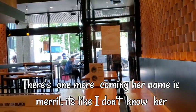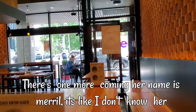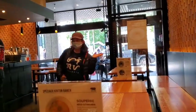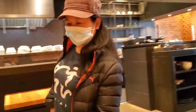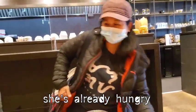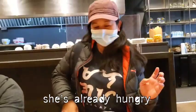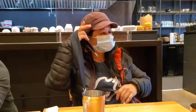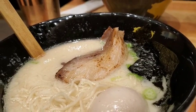May isa pang dumarating. Ayan. Pangalan niya Merrill, pero parang hindi ko nakikilala. Gutom na yan. Thank you so much.